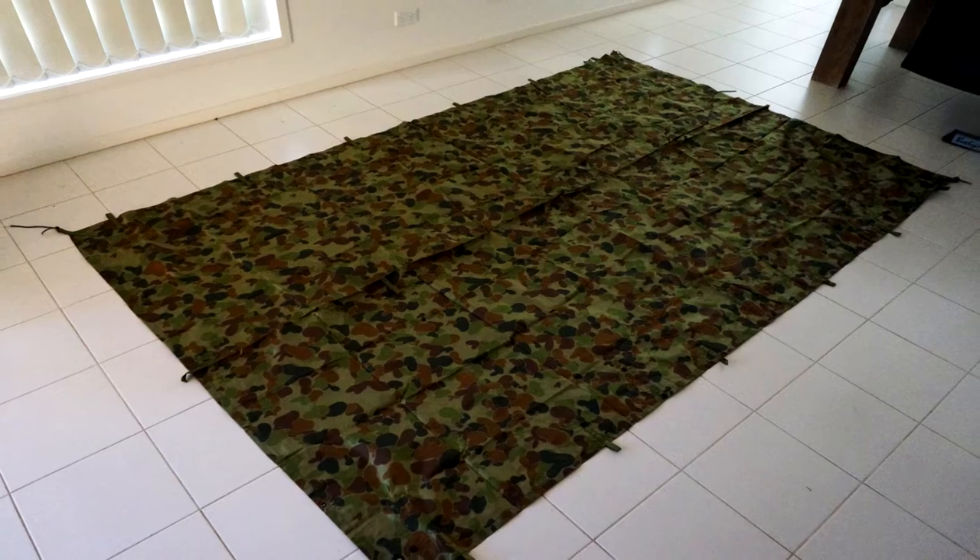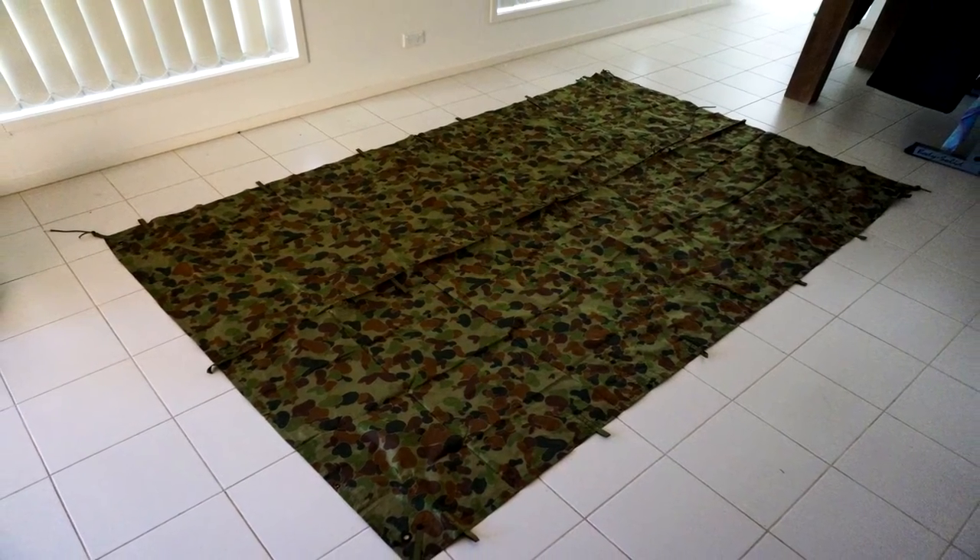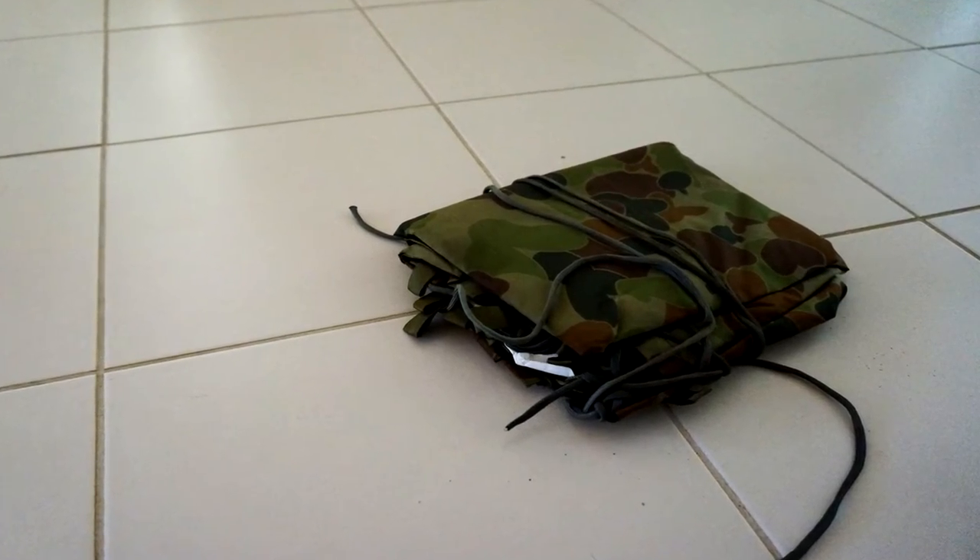G'day guys and welcome back to another no-duff video. In this video, I'm going to give you a tip on how you can turn your hoochie from this into this using only three fingers. Let's crack into it.